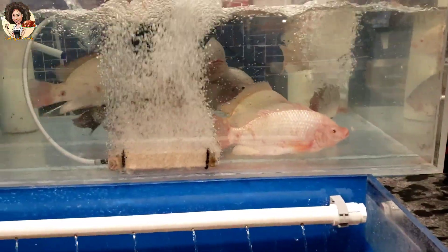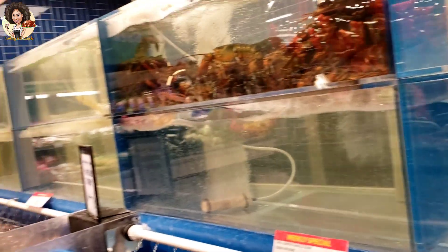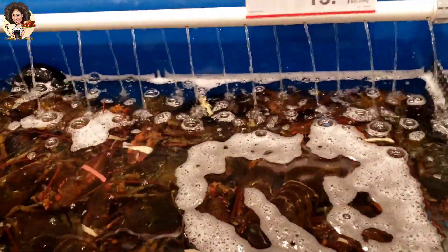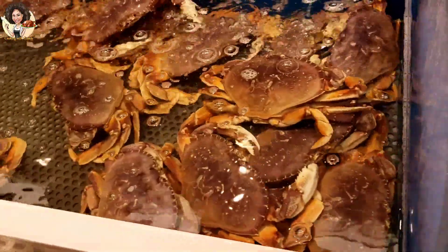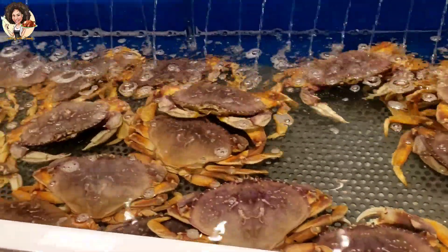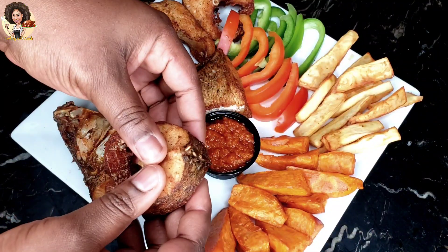Some people have issues with frying fish — either it sticks to the bottom of the pot, or before you're done frying, the fish is already scattered. Like many people have troubles with frying fish. Well, I'll be showing you a step-by-step method, so don't worry. This video is the end to all your fried fish worries.